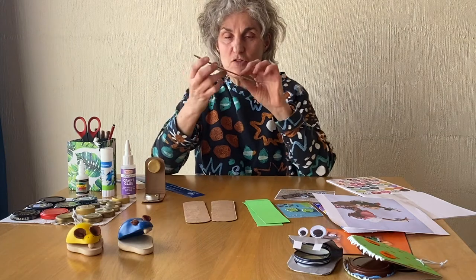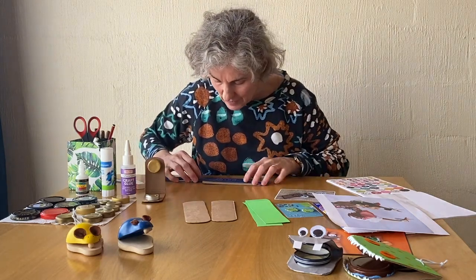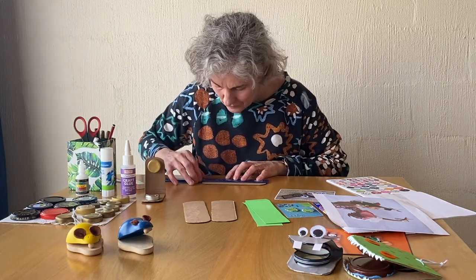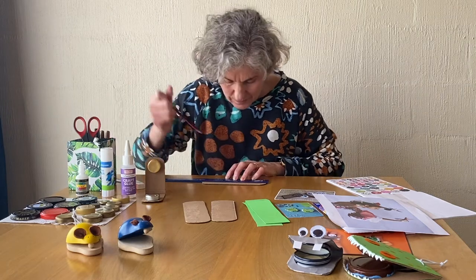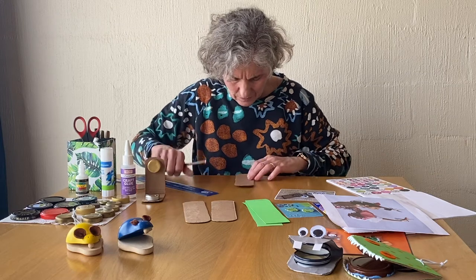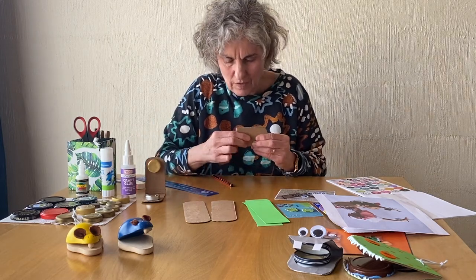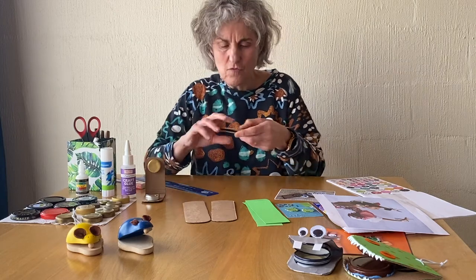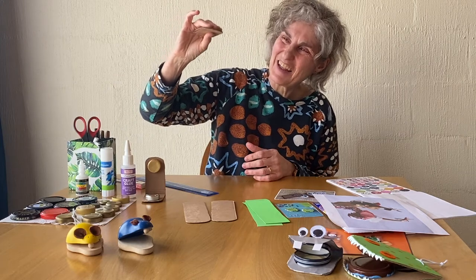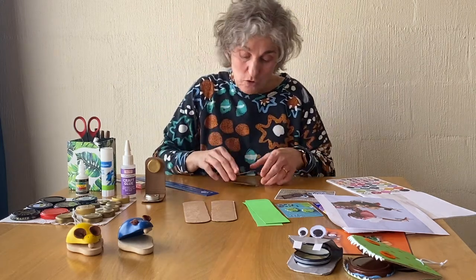The first thing I have to do is fold it in half. We said it was about 17 centimeters long, so I just need to find the middle — that's about eight and a half centimeters. There we go, so I've folded it in half. It already makes a bit of a clicking noise even before we put the bottle tops in.